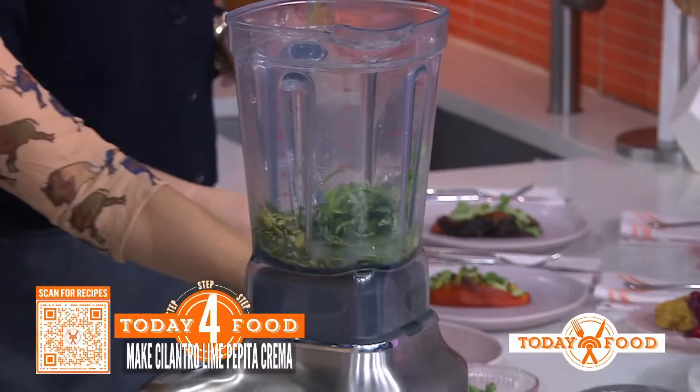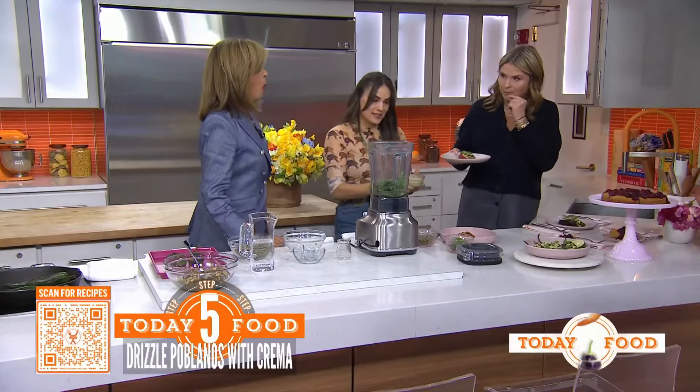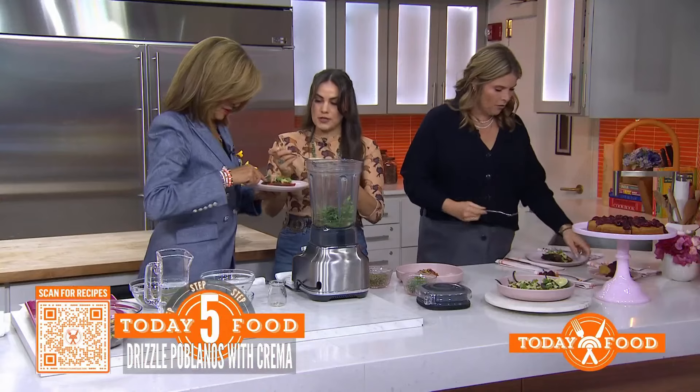Once you blend it, you have this beautiful sauce. We're putting it on top of the poblano as the topping. You always want a sauce that pairs with the soft ingredients — something to complement the dish.